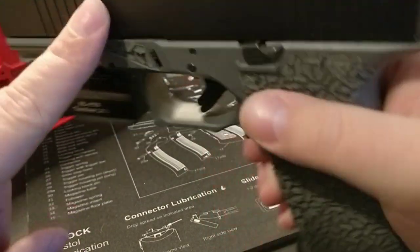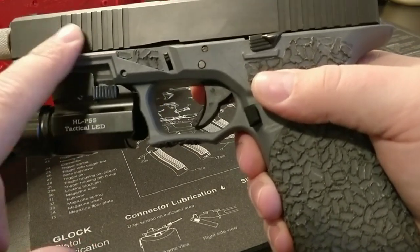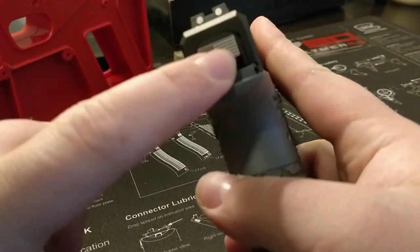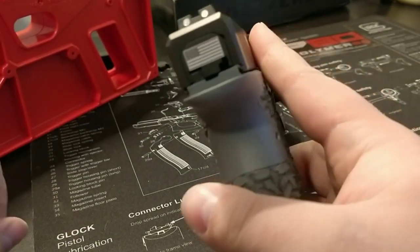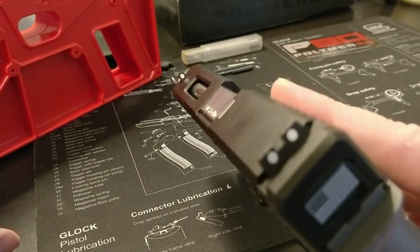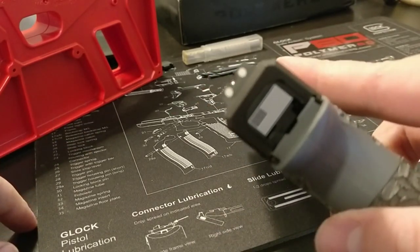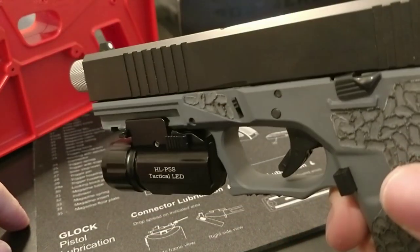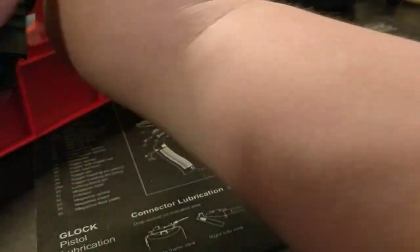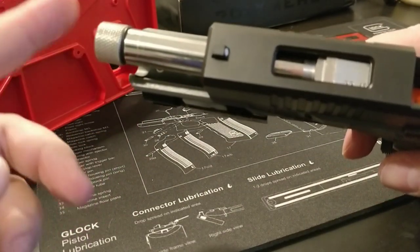The trigger kit and the slide parts kit were just OEM Glock — I think I got them from Midway. The backplate was a gift from my fiancée for Christmas so I'm not quite sure how much it was. The sights are actually kind of funny — my fiancée has a FMK 9C1 G2 and they come with two sets of sights, so we just used their backup sights on the Glock slide.